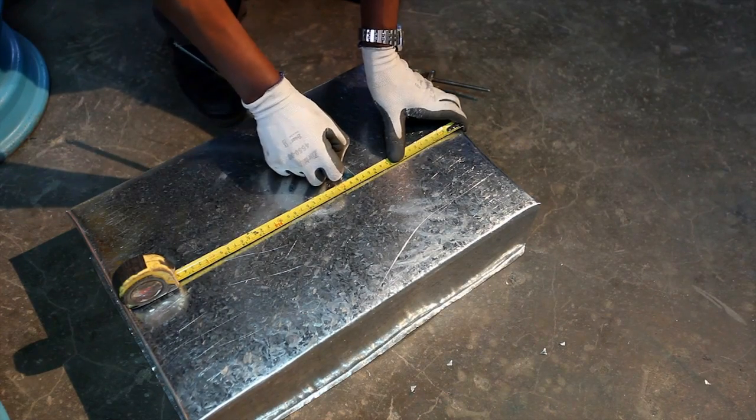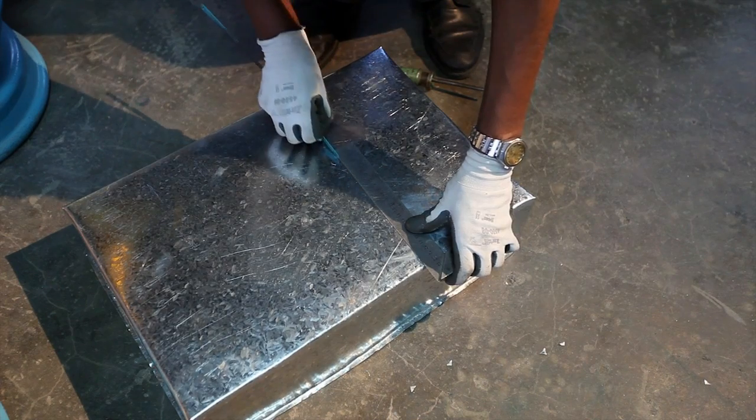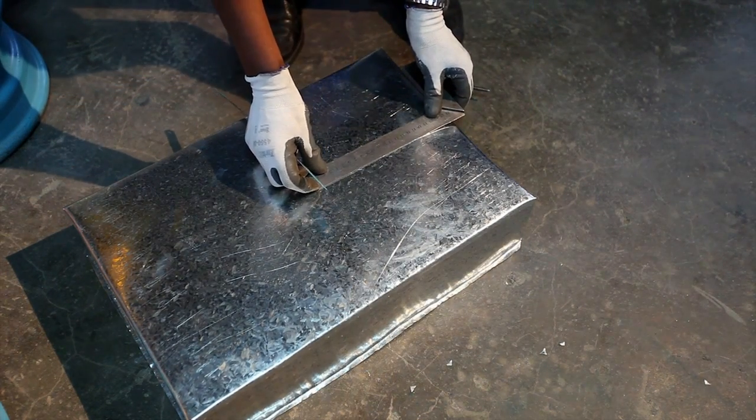Now two holes are made in the upper portion of the stove — one for the pot to sit and another hole in which the lower portion of the stove will be attached to provide the heat.